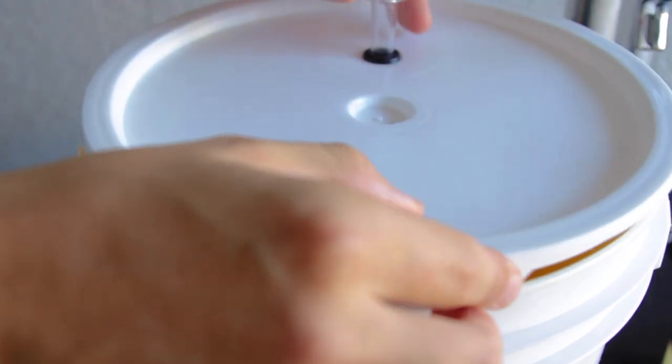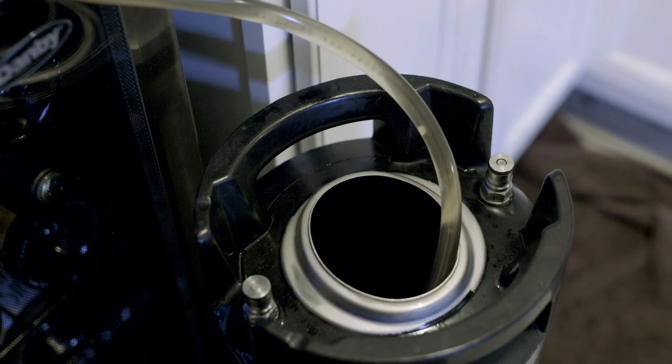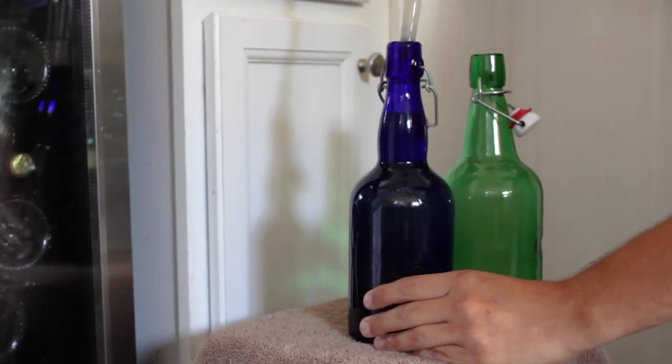Now let that sit in a cool dark place for another 5 to 7 days. Take a sample every day or so until the flavor is to your liking. Once the cider is at my preferred taste, it's time to bottle or keg. Kegging is always easier, but I'm going to bottle this batch up.